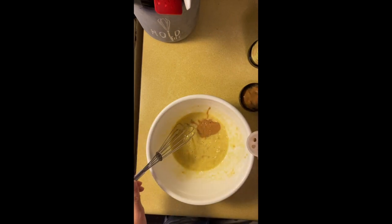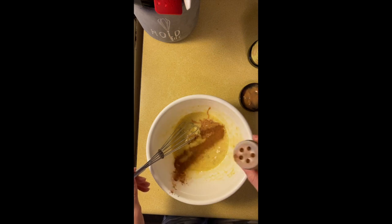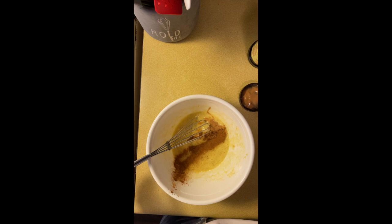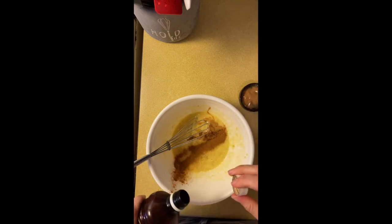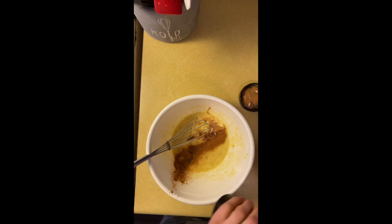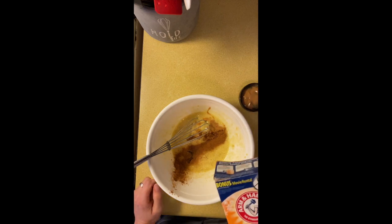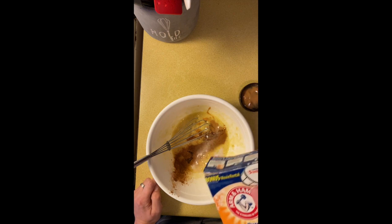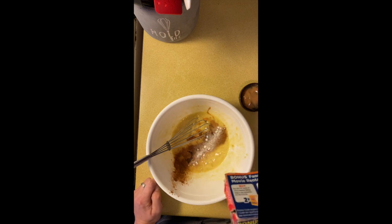Take a dash of cinnamon — whoops, that's a big dash, but whatever dash you want. I'm gonna do a splash of vanilla for a little bit of flavor. Then we put just a sprinkle of baking soda; this will help the pancakes have a little bit of fluff. I'm gonna call it a quarter of a teaspoon.